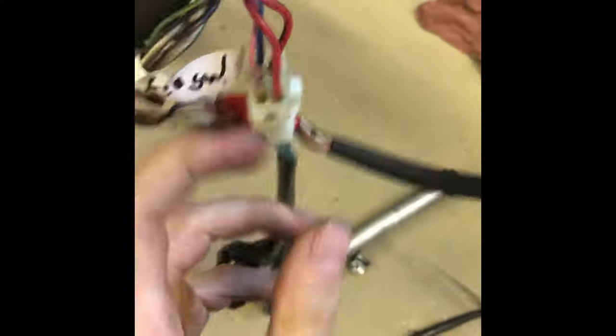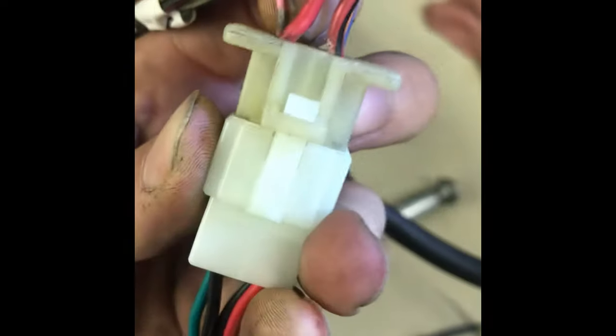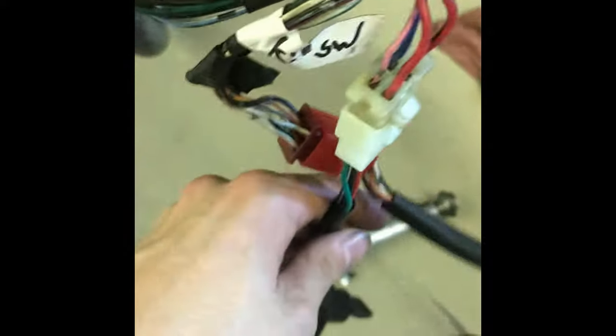So just to recap: you want to be testing off of this wire on this connector. You can trace it out from your ignition — it should be up there if you actually had your triple clamp on. Just make sure you have a good ground. If you don't have a nice clean spot on your frame, you just have to dig the terminal around and you should be able to read it just fine.